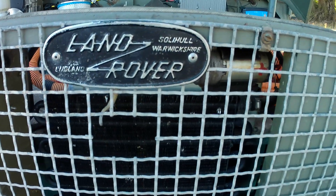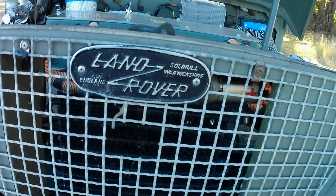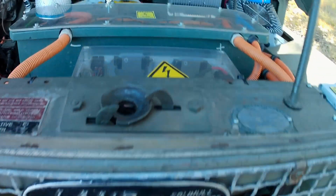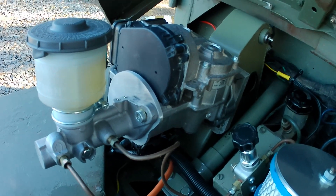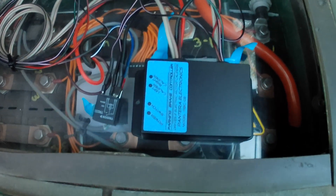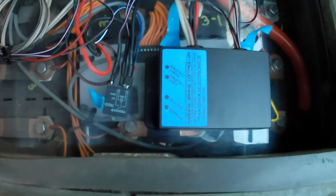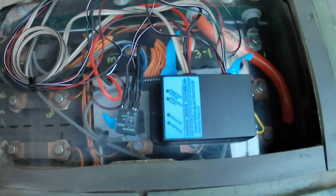Part 2 of the EPB electronic parking brake conversion using a Pantera controller. This vehicle has already got a Tesla iBooster. The controller I've put under the seat is just temporary at the moment until I get a waterproof and dustproof enclosure and then tidy the wiring a bit.